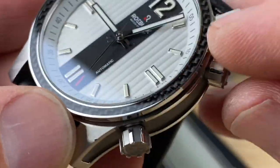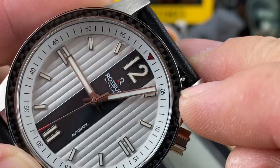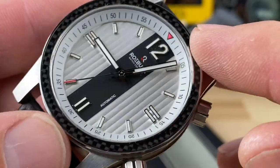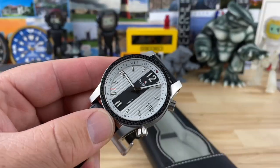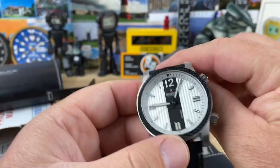I'll do a full video on it here soon, but check out that bezel inlay — it looks like real carbon fiber underneath some sort of sapphire or something. I haven't seen that done before, that looks pretty cool.